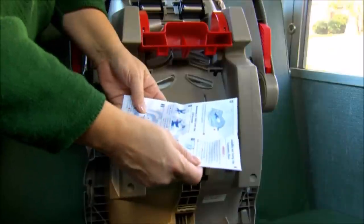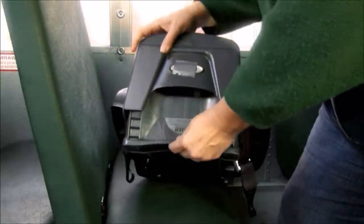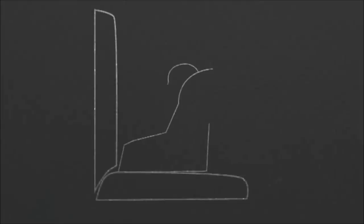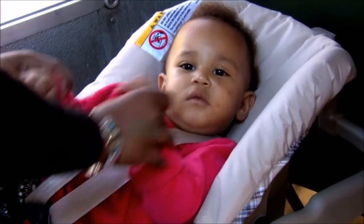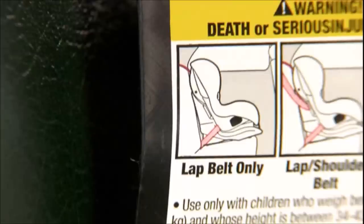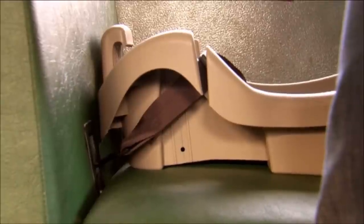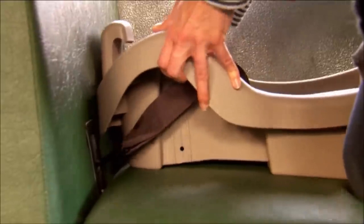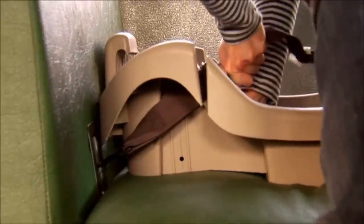For installation, always refer to the manufacturer's manual that comes with the CSRS. Use the recline adjuster to keep the seat reclined at about a 45-degree angle. We can use a tightly rolled towel or foam noodle to tilt the CSRS so that the infant's head lies back comfortably and her airway stays open. Install it tightly using the seat belt or latch, but not both. Some CSRS have two belt paths depending on whether they are being placed in a forward or rear-facing position — it's important to use the right belt path. The CSRS should not move forward or side to side by more than an inch at the belt path location. When installing the CSRS, put your body weight on it to ensure a tight fit.